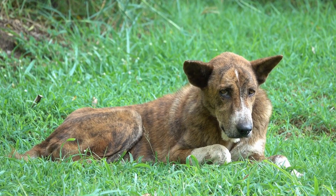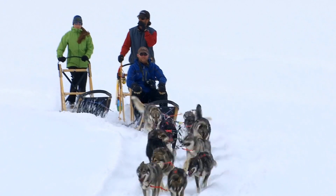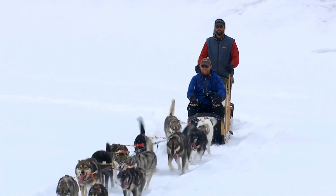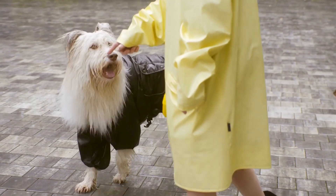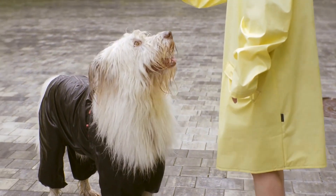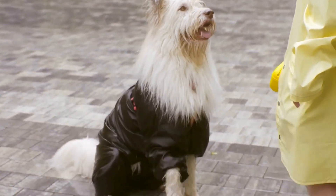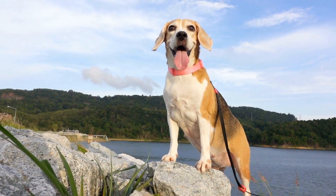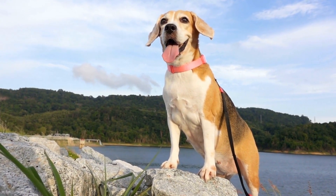Taking your dog to the dog park is a fantastic way to provide them with exercise and socializing opportunities. However, if your furry friend tends to become overly excited and barks excessively at other dogs, it can quickly turn into a frustrating experience for both you and other pet owners. In this video, we will explore some effective techniques to help you curb your dog's barking and ensure a peaceful and enjoyable time at the dog park.